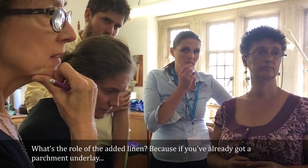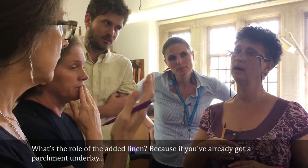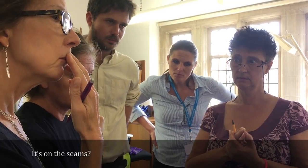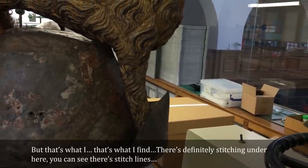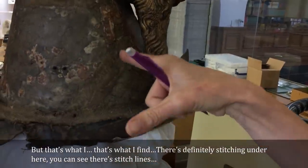What's the role of the added linen, because if you've already got a parchment underlay? I think it's on the seams. There's definitely stitching under here — you can see the stitch lines.